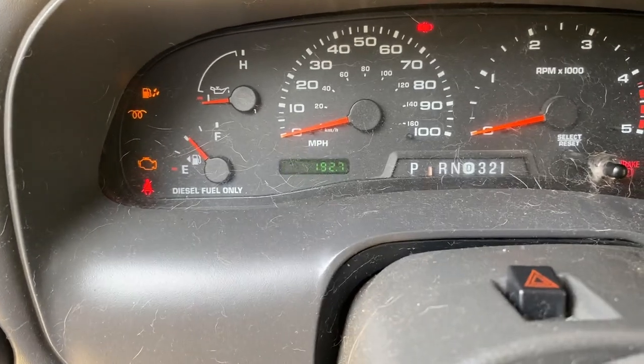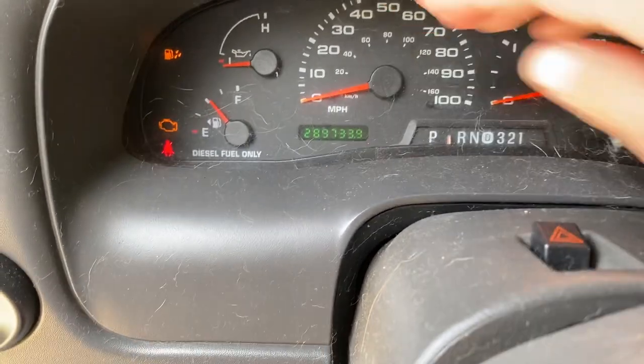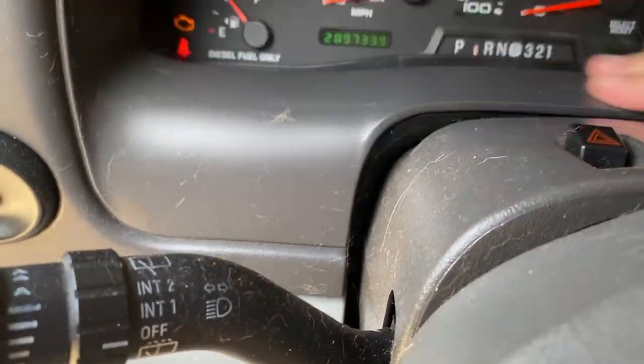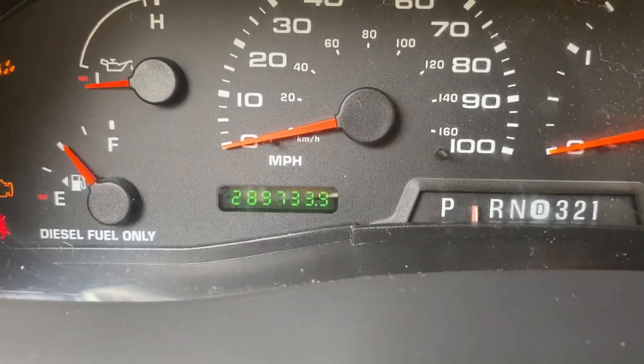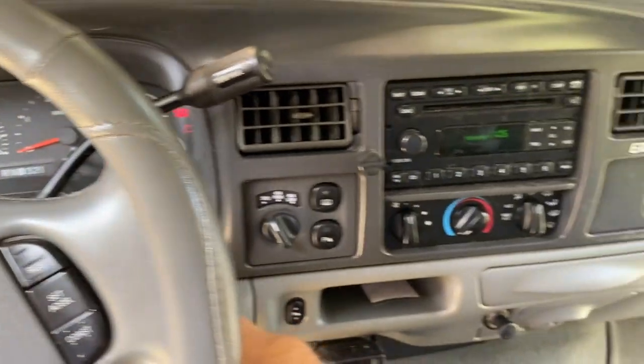Let me turn the key on and get the mileage. I believe it's like 289,000. Excuse the dog hair and dust. Yeah, we've got 289,733 miles. And that's where she sat when the motor kind of let go with that lifter.